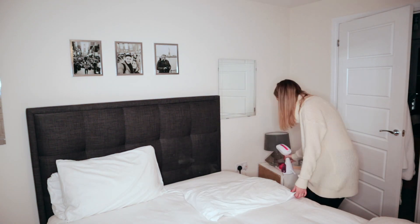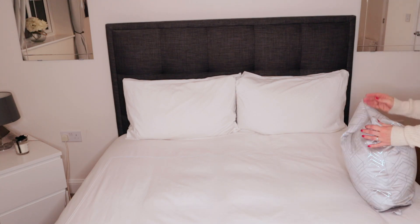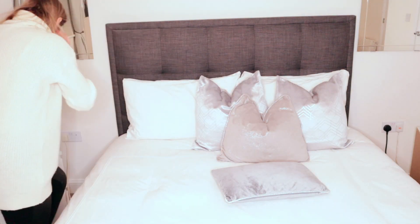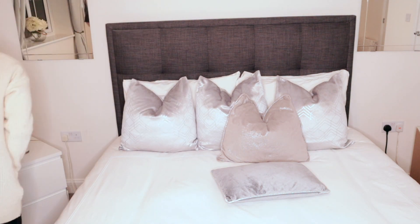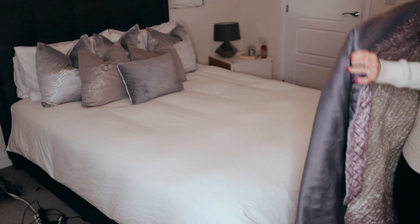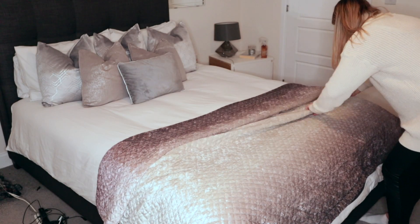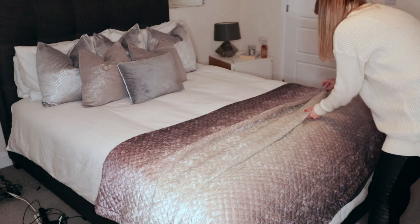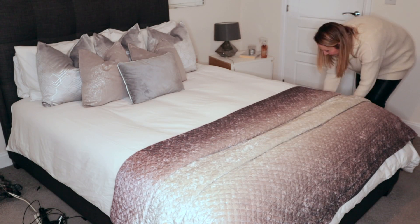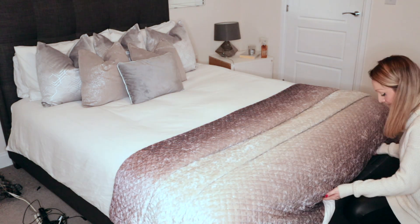Once the pillows are in place I then add the cushions, giving them a quick chop as I like this look. Lastly I'll add the throw to the bed and tuck it in for a real hotel luxury look — I don't do this every day, a lot of the time I just throw it over. Just to mention that I don't actually iron the bottom of the bed because it's covered by the throw, so there's no need — at least that saves me a little bit of time.